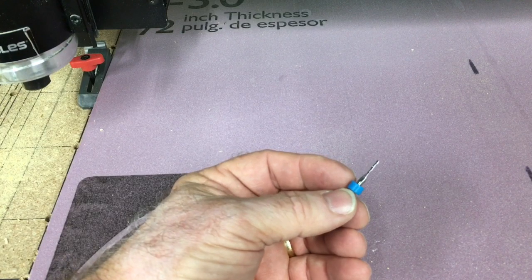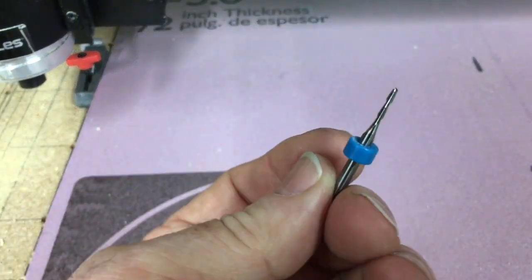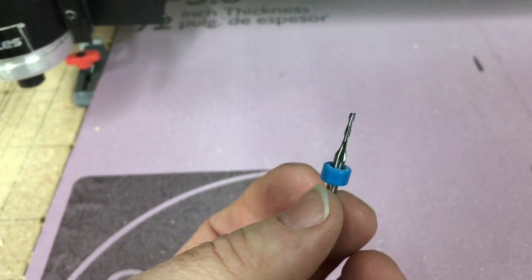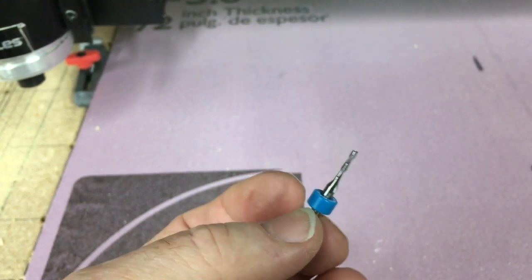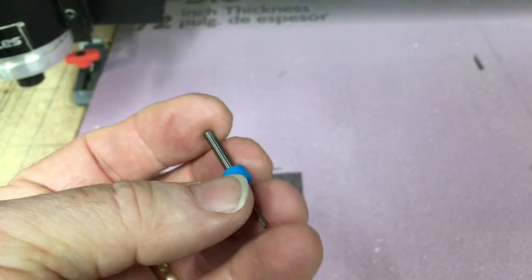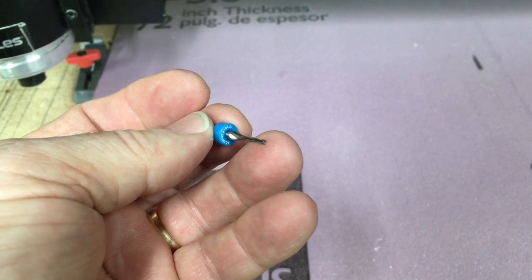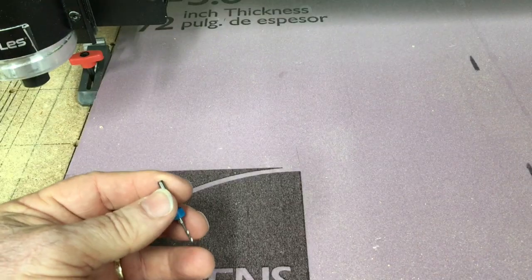The bit I'm going to be using to cut this foam is the 1/16th of an inch upcut bit, which will help get the chips from the foam up and out away from the foam itself. I'm also going to start out at 100 inches per minute for a feed rate and a plunge rate of 9 inches per minute.